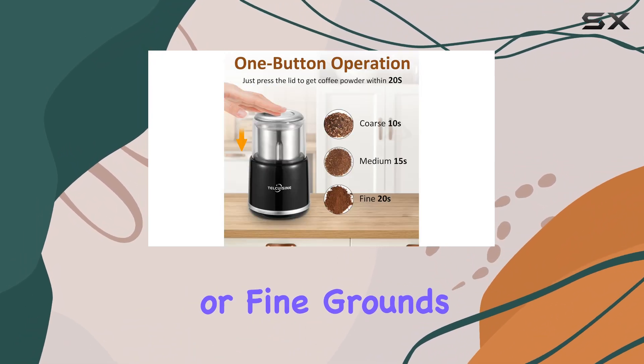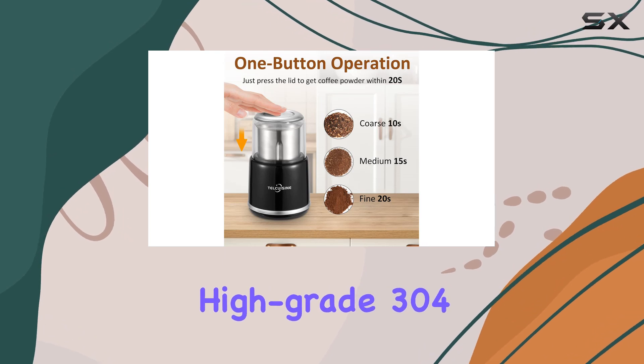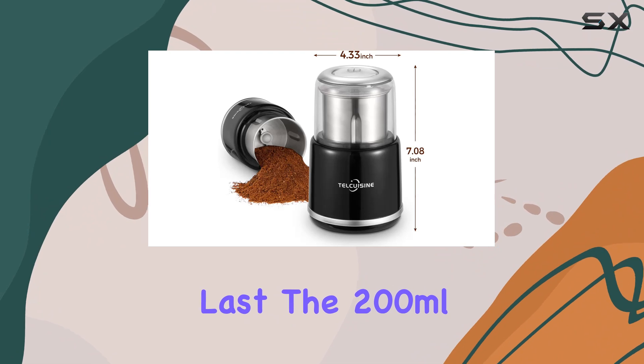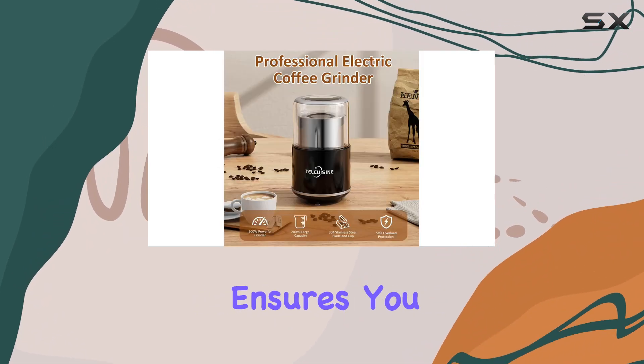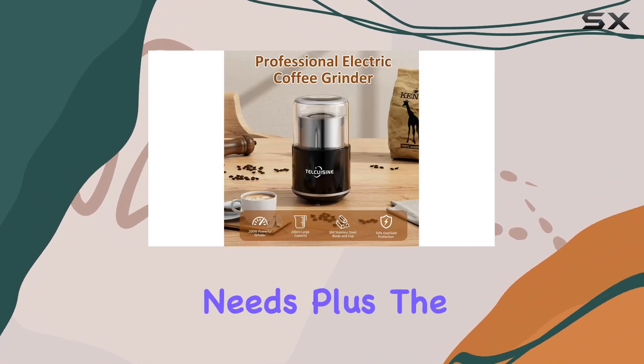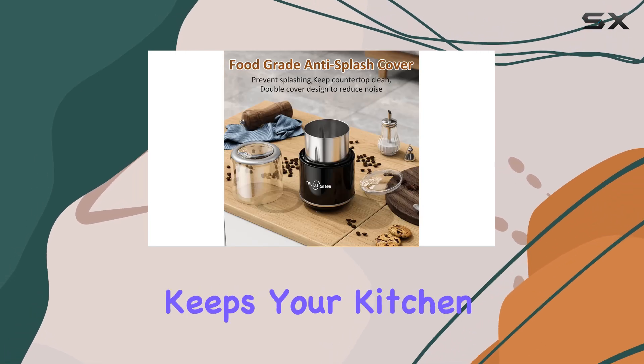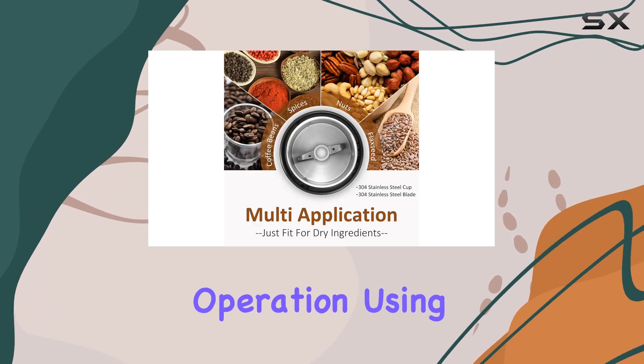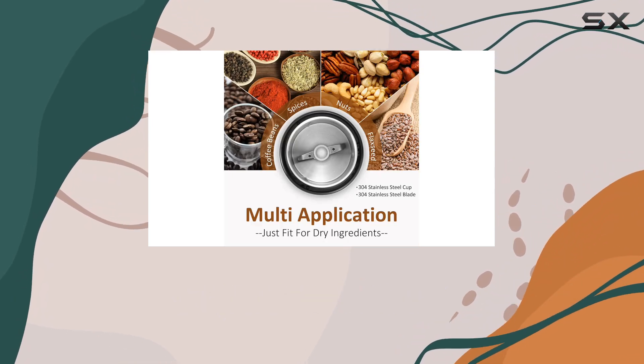Whether you prefer coarse or fine grounds, crafted from high-grade 304 stainless steel, this grinder is built to last. The 200 milliliters grinding cup ensures you have enough capacity for your brewing needs. Plus, the double-layer cover not only keeps your kitchen clean by preventing dust splatter, but also reduces noise during operation.